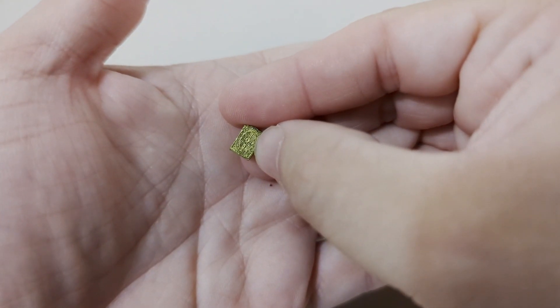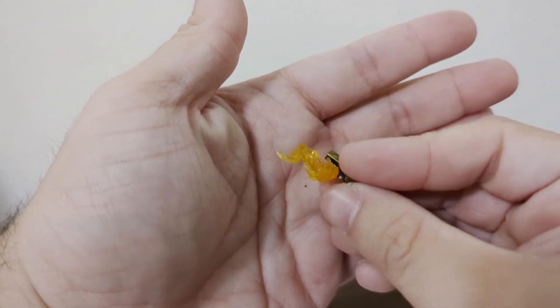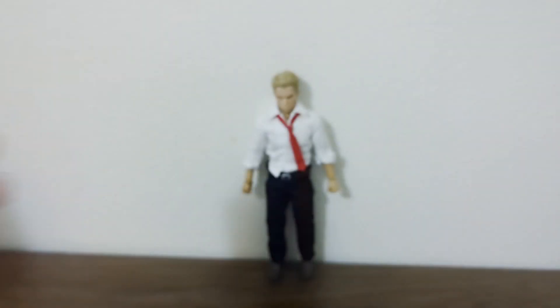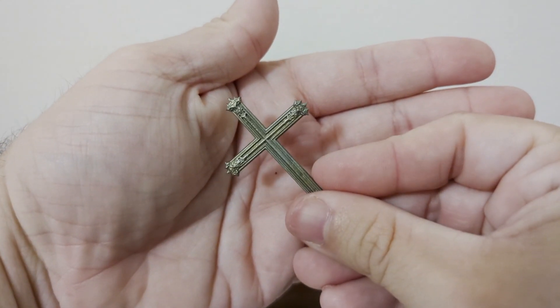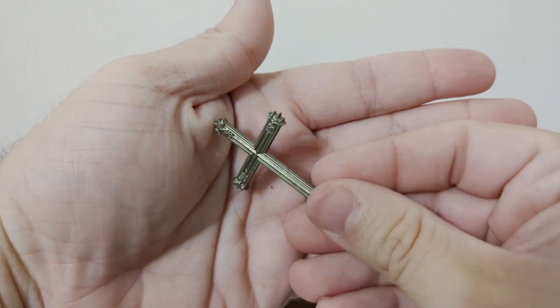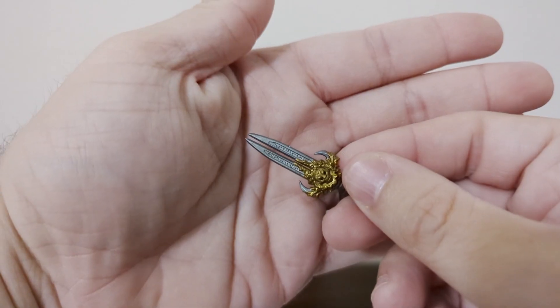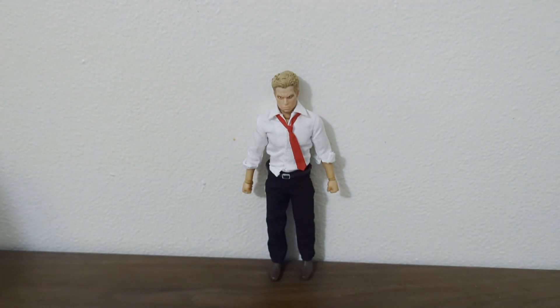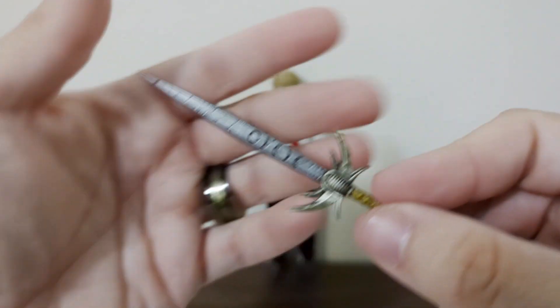It wouldn't be Constantine without his patented lighter — look at the detail on that. And speaking of his lighter, here is the lit-up version. Here is a cross for when you want to ward off those evil spirits. And here is a dagger for when you want to fight those evil spirits — that's pointy, careful.